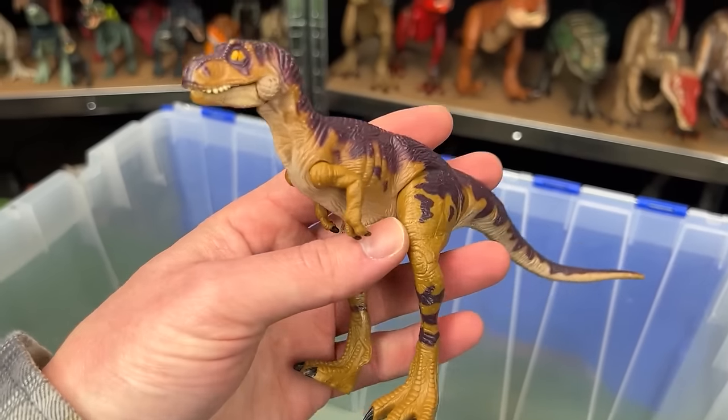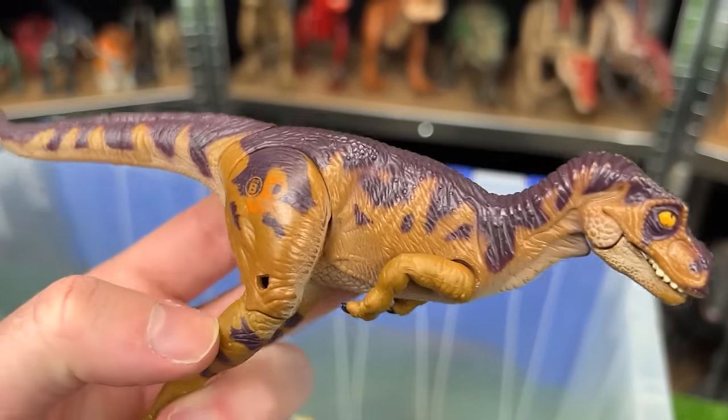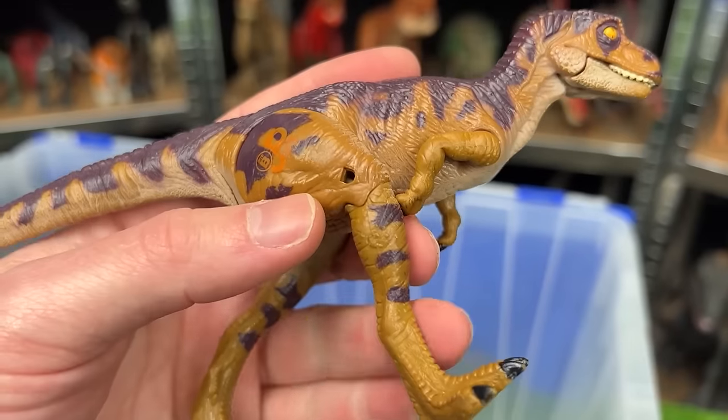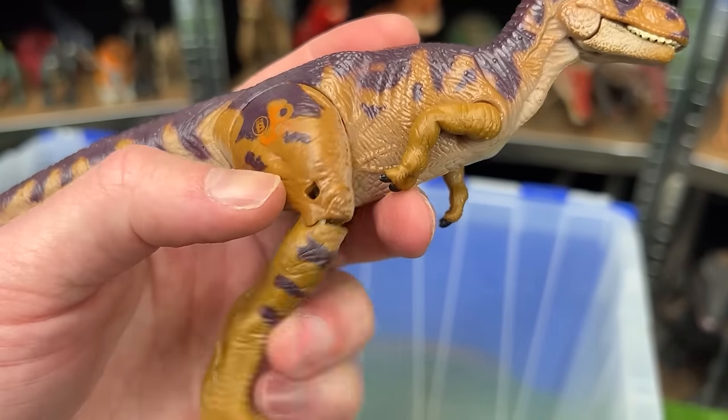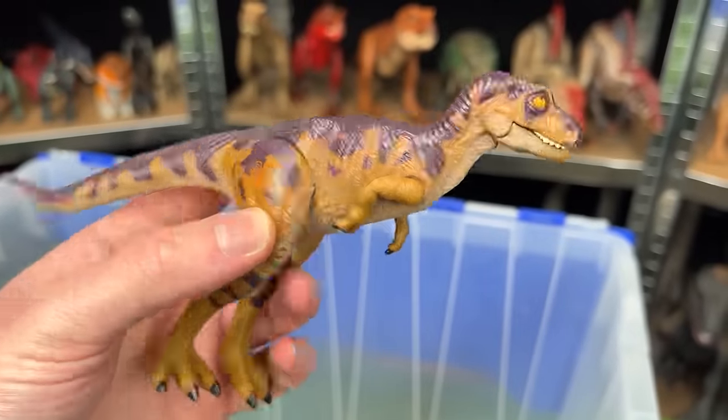And here I've got a juvenile T-Rex figure from Jurassic Park. This is JP-42 and this baby T-Rex actually features a broken leg. You can see right there that is actually a bendable limb. So this originally came with a bandage or something like that that you put over the leg.